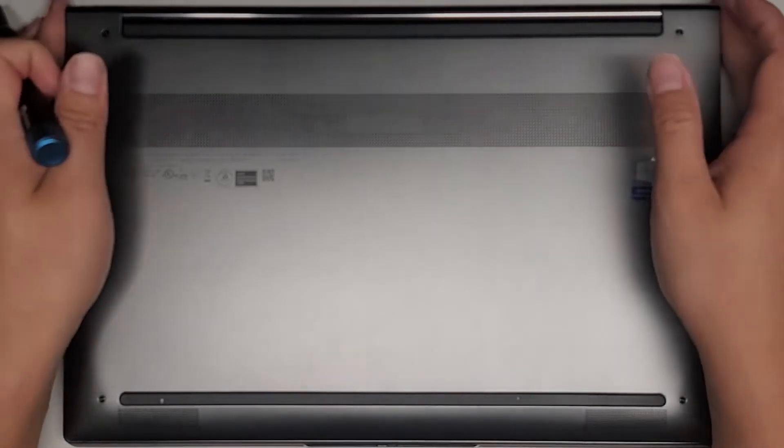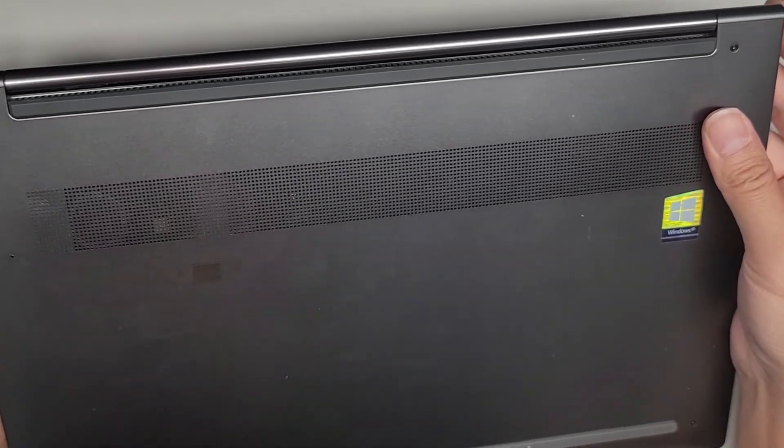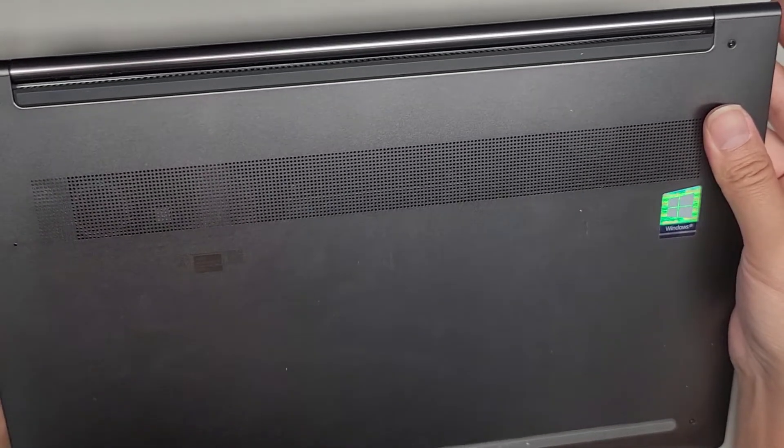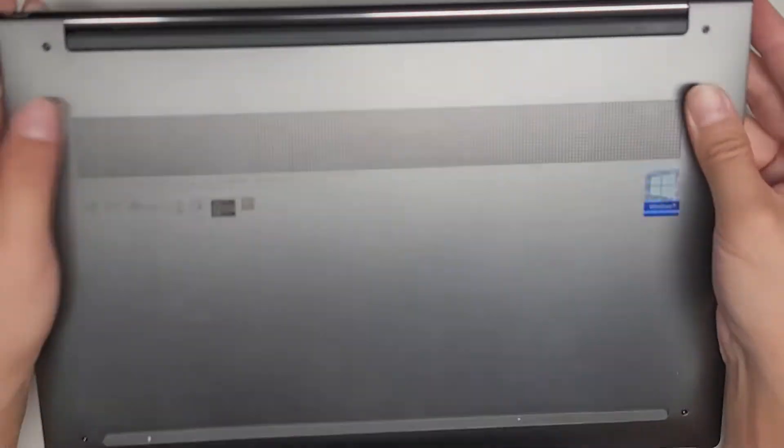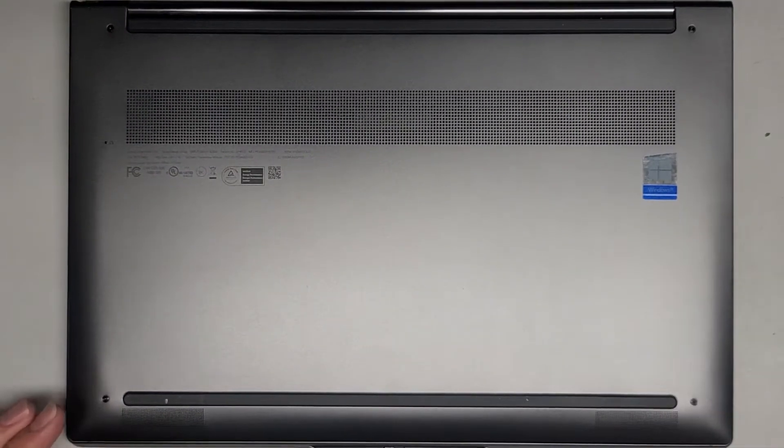I'm going to be showing how to open up and disassemble this Lenovo Yoga C940-14IIL, model name is 81Q9. I couldn't find a good video showing how to open this one up, so hopefully this will help a lot of you guys out.